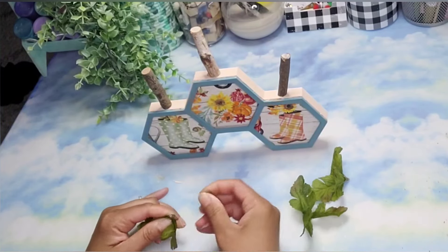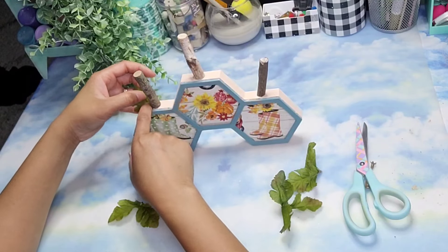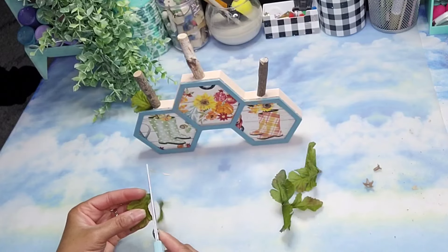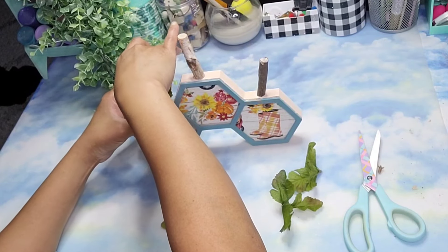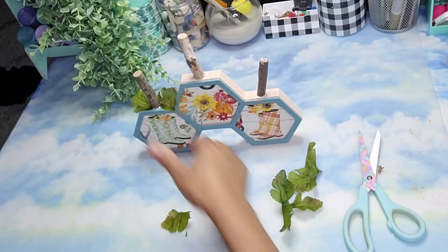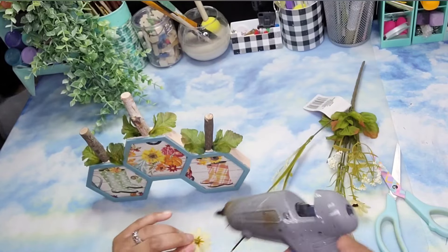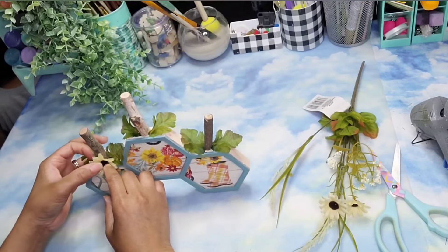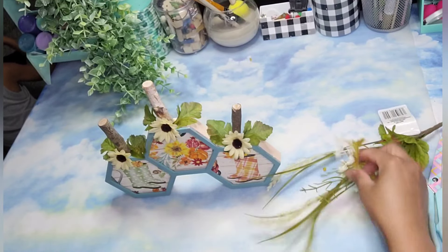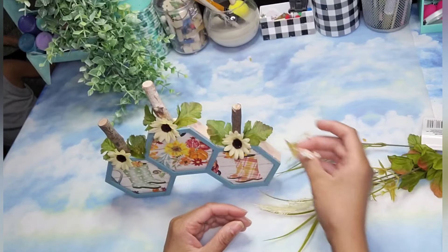Then I took some of these leaves that I had left over from a different pick. I am removing the plastic piece that will slide through a stem, and I'm going to cut each one of these leaves individually and put it at each side of these stems. I repeated this process with the other pumpkins as well. I'm going to take some of these flowers that I got from Dollar Tree and add a sunflower on each one of the base of the stems. I'm also going to take some baby's breath from the same pick and add a few pieces to the sides of the pumpkins.